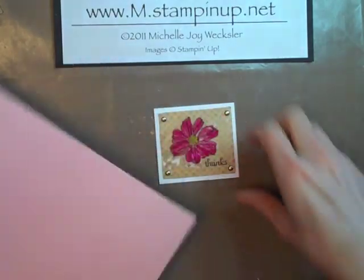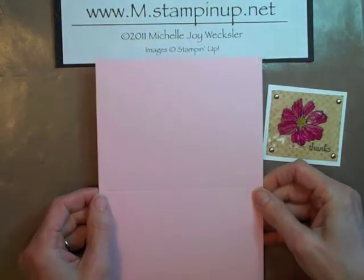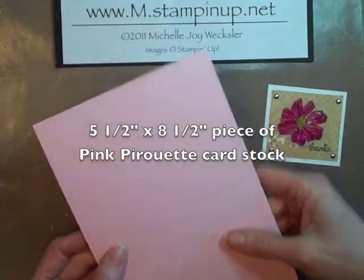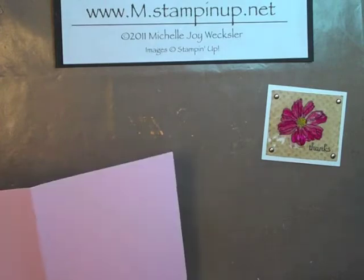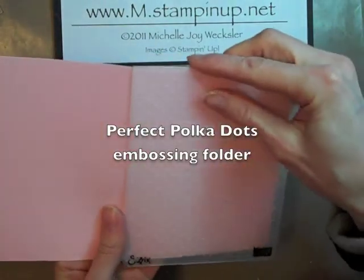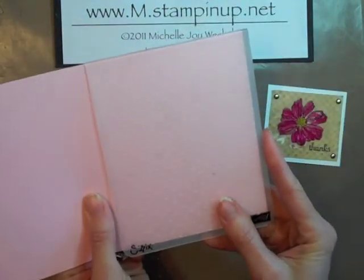The last thing we're going to do is create the card base. I've taken a piece of Pink Pirouette card stock — this is five and a half inches by eight and a half inches and I've just scored it down the middle. And I'm going to run the front of the card through the Big Shot with the Perfect Polka Dots embossing folder. Just lining that up and I'm going to run this through the Big Shot and I'll be right back.